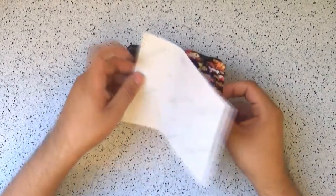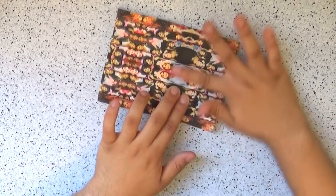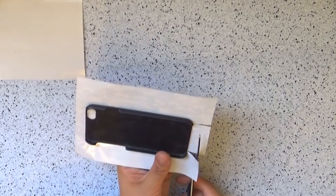Now take your design and start removing the backing paper if you printed it on sticker paper. If you printed it on normal paper, coat the back of the paper with Mod Podge. Then stick it on the phone case and make sure there are no air bubbles. In every corner you're going to make slits to help you tuck the remains of the paper inside the case, and if there's a lot of excess paper you can trim it away.